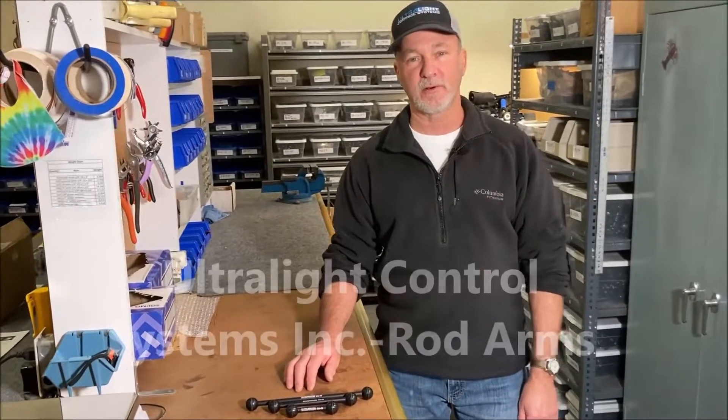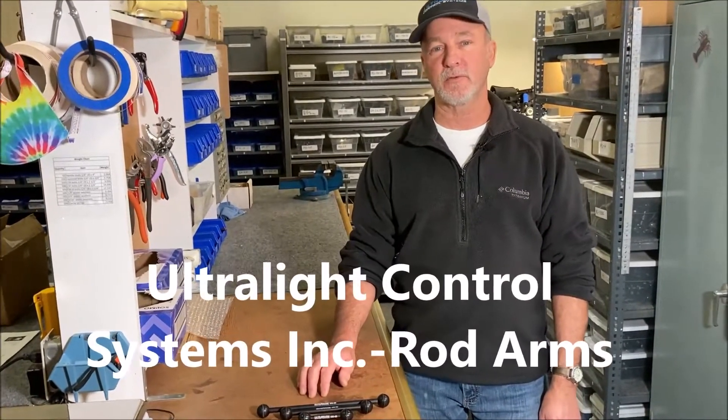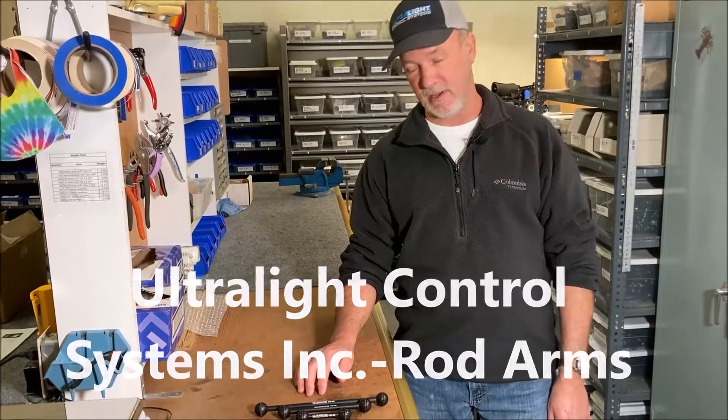Good morning, Ken here at Ultralight, and today I'm going to do a short video on some new arms that we have.